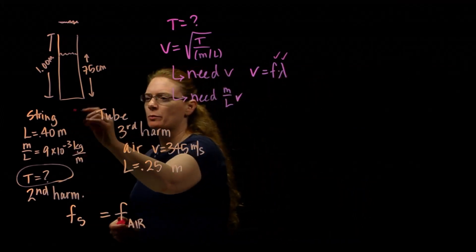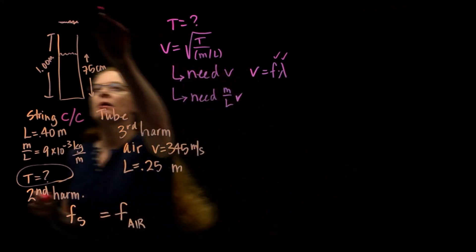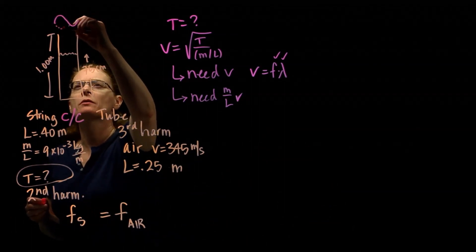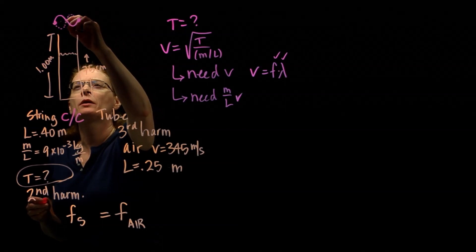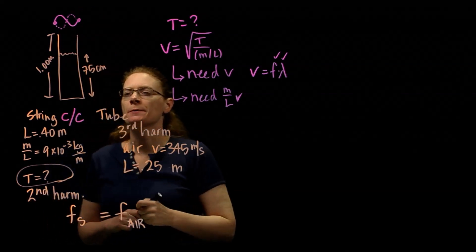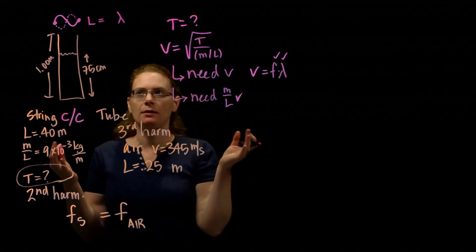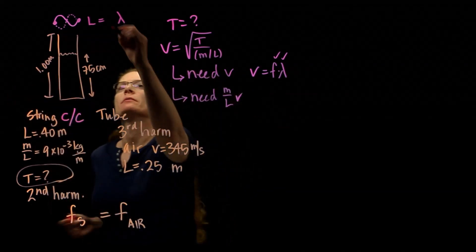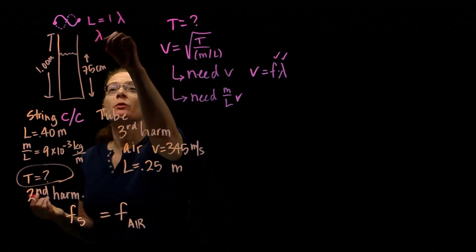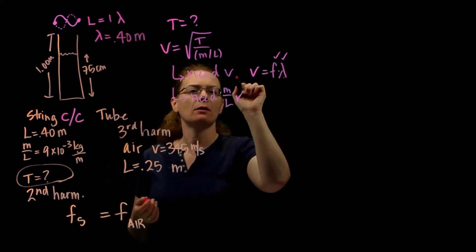Let's figure out the wavelength first. It's a string, which means it's closed-closed, and it's in its second harmonic — so it wobbles like two footballs. Closed-closed means we need a node on each end. The first harmonic is one football; the second harmonic is two footballs. Two footballs is one wavelength. So the length equals the wavelength for this case, which means the wavelength equals the length: wavelength is 0.40 meters.